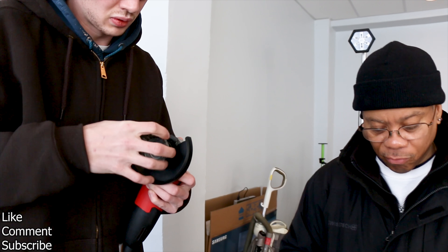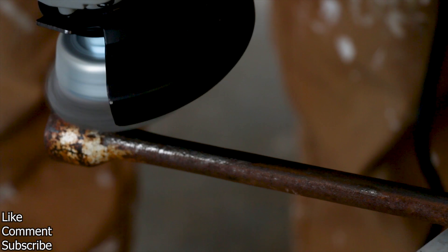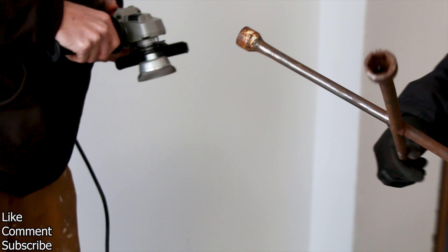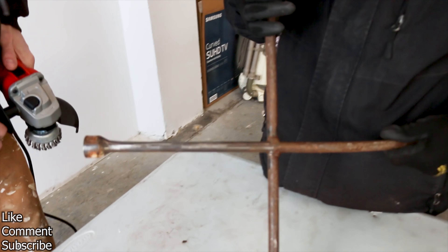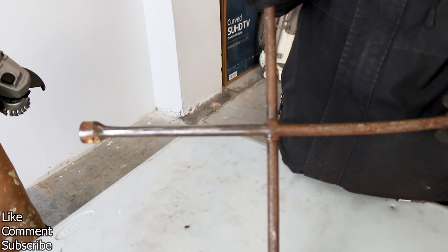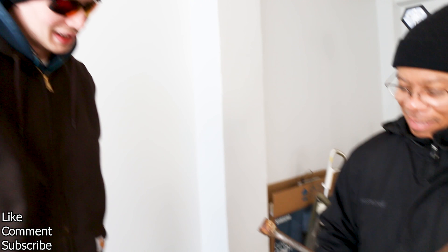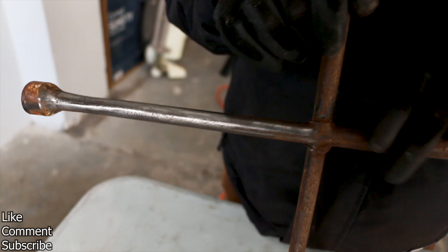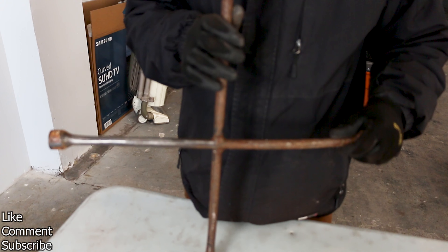I wish we had something that was rusty in here. It's not perfect, but I can see the difference. Obviously we're just showing another use for it. Normally, you would use a vise to hold it instead of holding it by hand. Ideally. You see that? That's all rusty and dirty — totally see the difference. It's great.